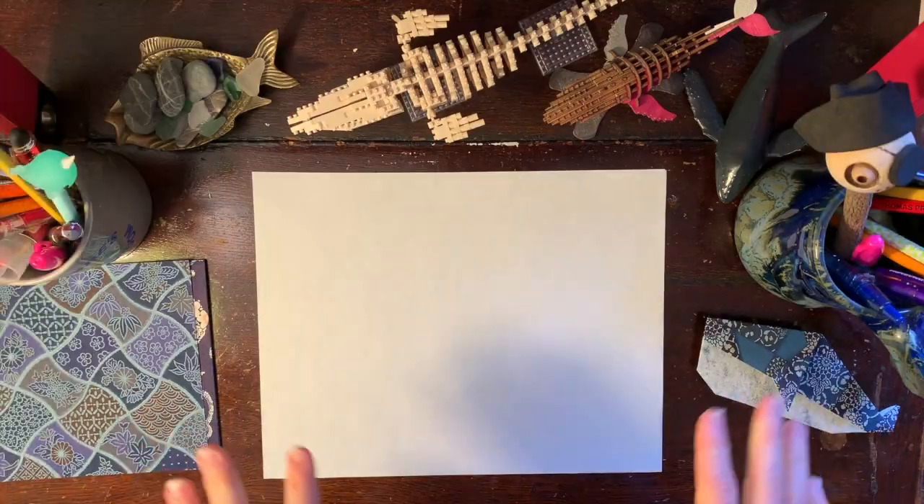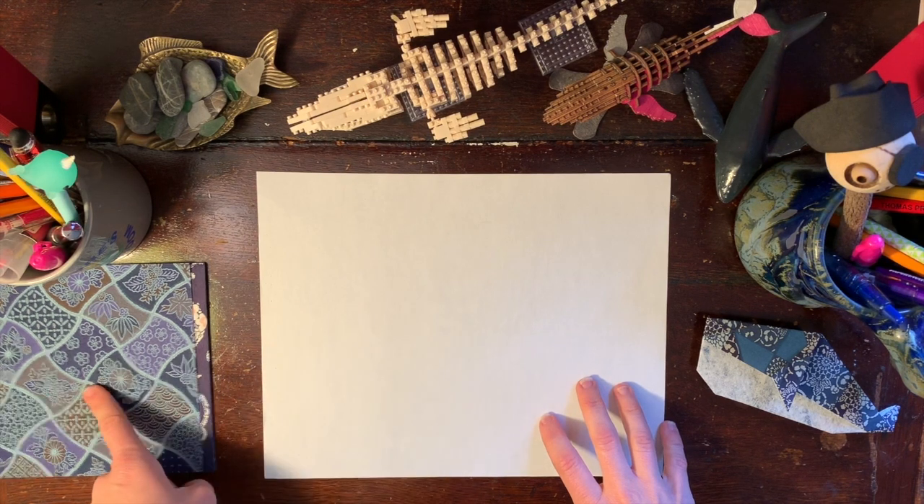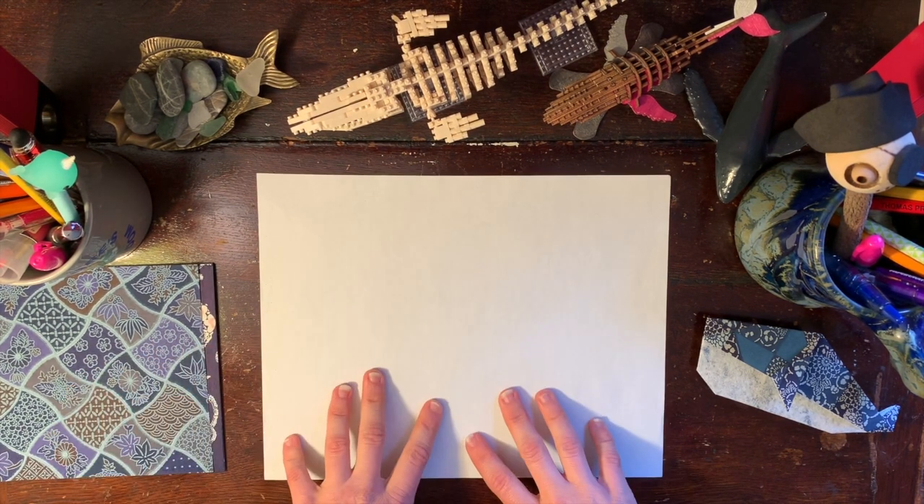You can pause the video now and collect all of the things you need, and then once we come back, you'll see my hands at my desk and we'll continue with making the whale. Okay, so I am back. Hopefully by now you have your supplies — a square sheet of paper. If you don't have a square sheet of paper or origami paper, we need to make one.